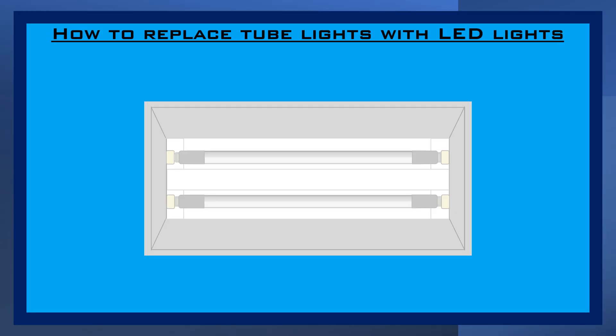Replacing tube lights with LED lights, or retrofitting, means upgrading your existing lighting fixtures with modern LED technology. This allows you to enjoy the benefits of LEDs, such as energy efficiency, longer lifespan, and better light quality, without replacing the entire fixture.